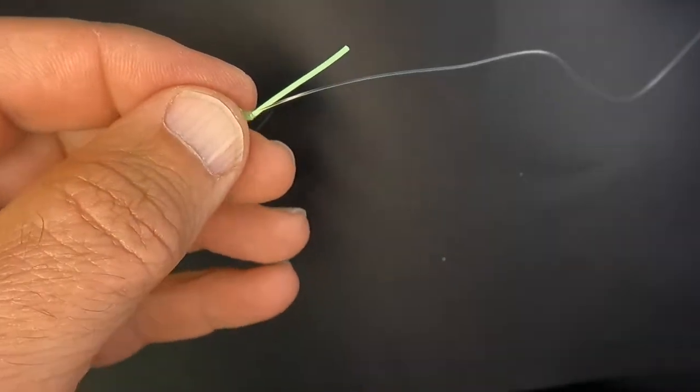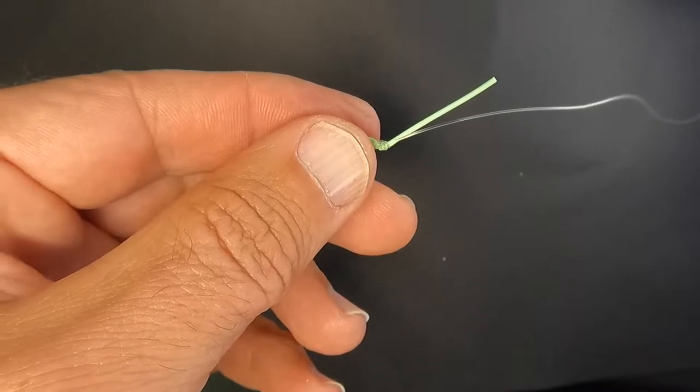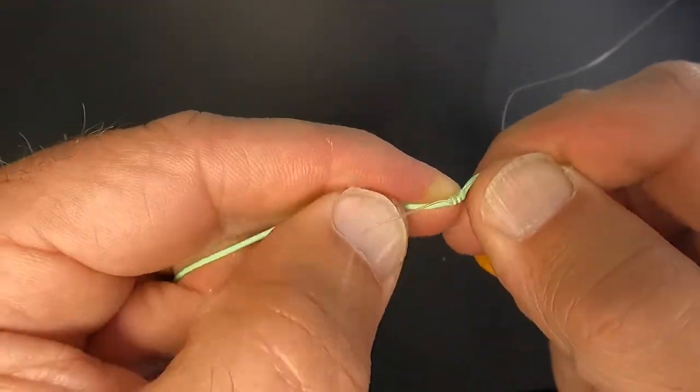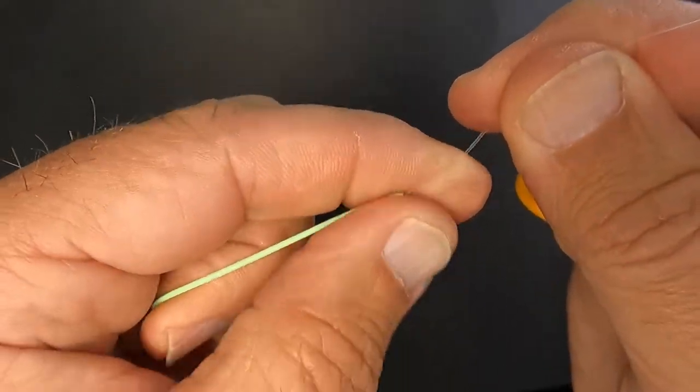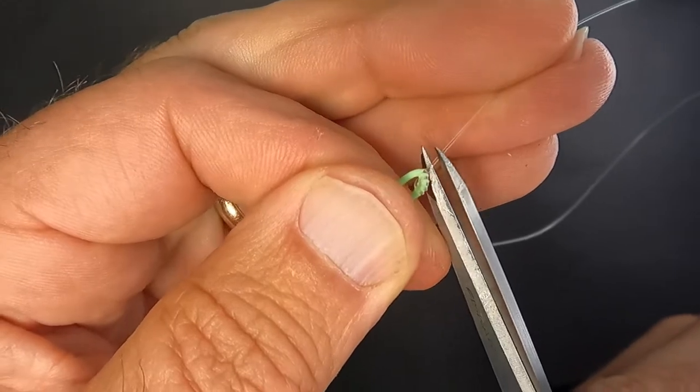Time to do some trimming, then we're going to put a little UV on there. Scissors come out and I'm going to trim what was the 90 degree tag, nice and tight.